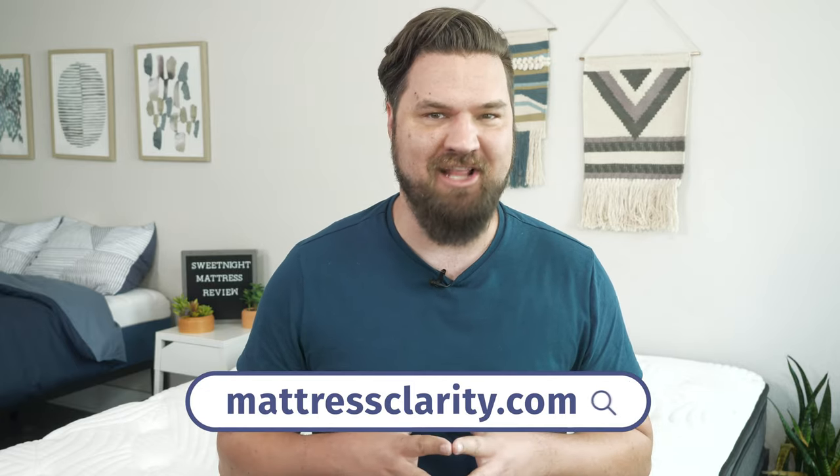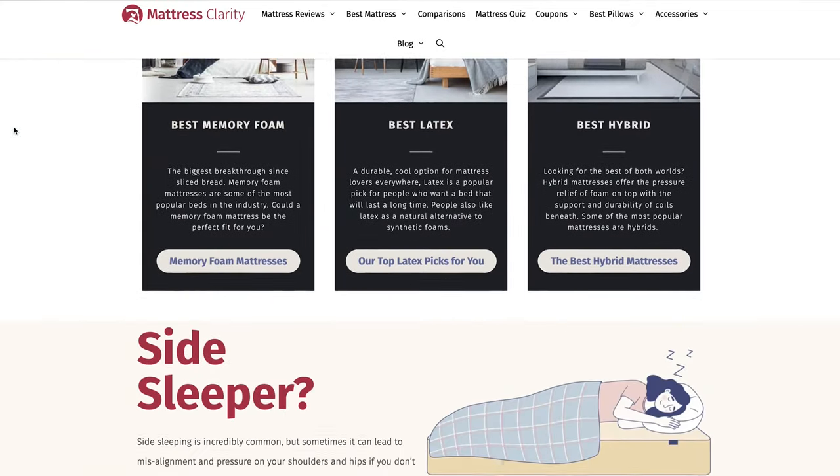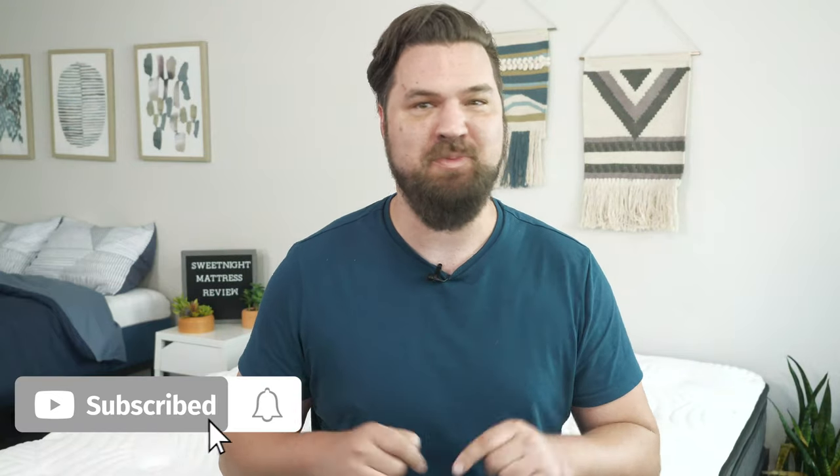If you want to see a list of our top picks for mattresses, head over to mattressclarity.com. There you're going to find some other reviews on mattresses, bedding, and pillows, and some great discounts on mattresses like the Sweet Night. You'll also find some great coupons in the YouTube description below.